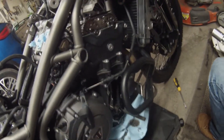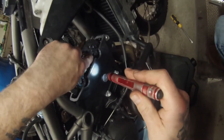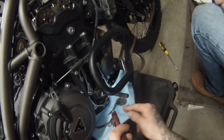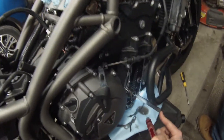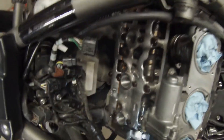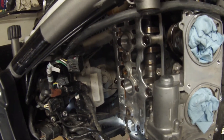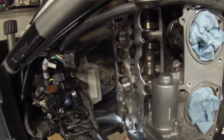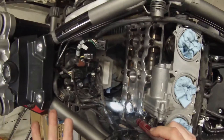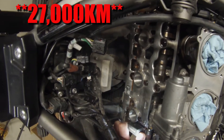I wanted to check something on this bike before proceeding. Usually we wouldn't do this till the end, but we lined up the timing marks and the crankshaft alignment tool slides into its special slot. From there, we tried to install the cam holding tool to see how far out the camshafts were. The intake one lined up perfectly, but the exhaust one is actually quite a ways out — probably about a sixteenth of a turn, which in degrees of camshaft is quite a bit. After 21K, it definitely needs a cam timing adjustment.